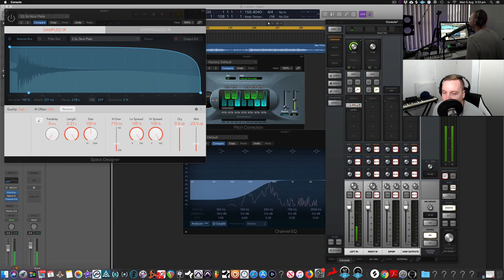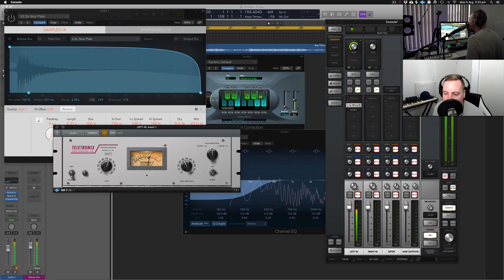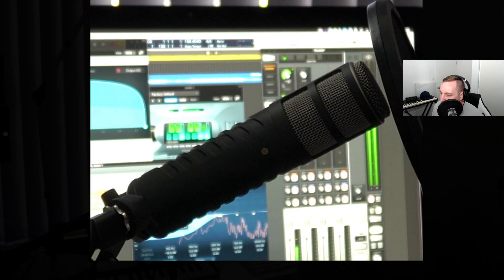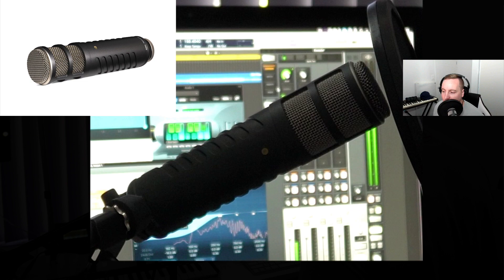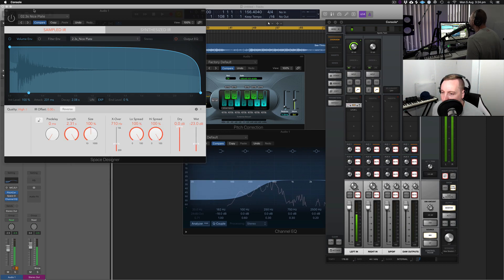Inside of UAD I have the console with a bit of compression — I've got an LA-2A on my channel going in. So if I talk too loud it corrects it a bit, and I don't have to worry about that correction later on. I record with compression on because it really helps level out the vocal. If you don't have this available you could just put a compressor inside of Logic, but that adds more latency with each plugin. This microphone I'm recording on is a Rode Procaster — it has a built-in pop filter and I like the sound of it on my vocals.